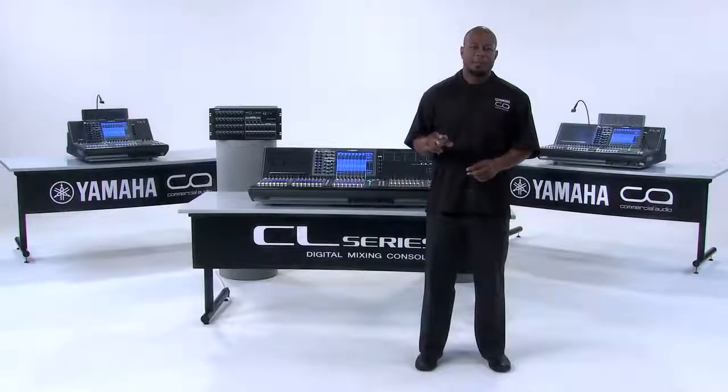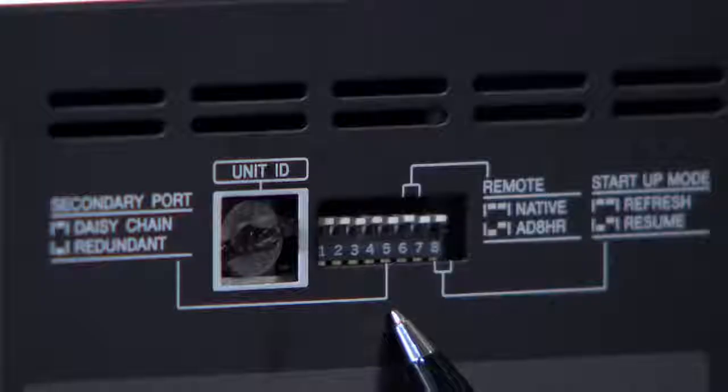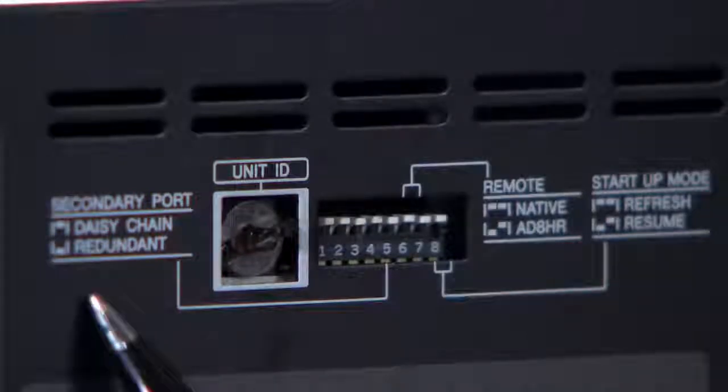To the top of these output connections you will find your power button, your connection status LEDs, your DIP switches, and your unit ID selector.